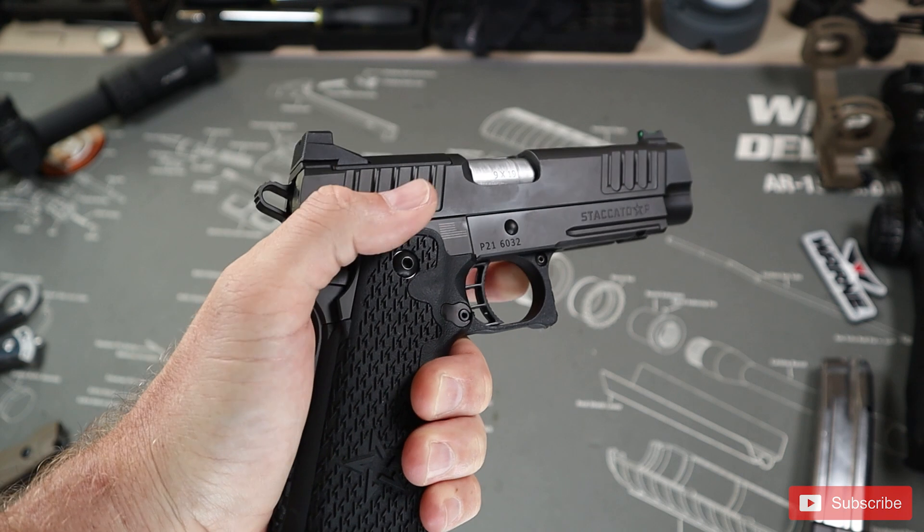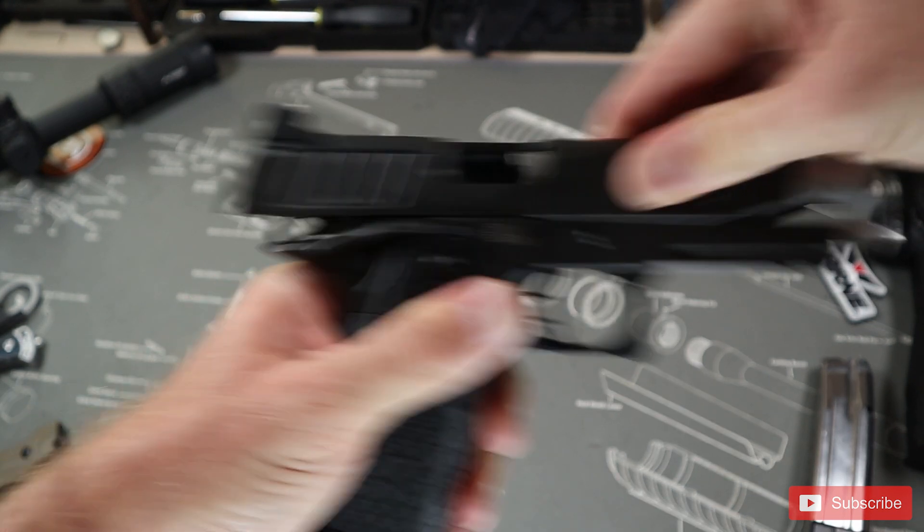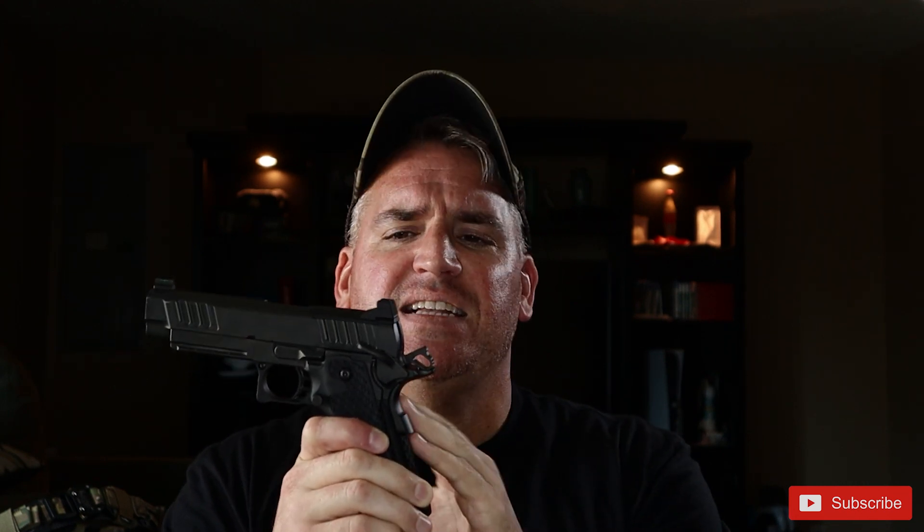The Staccato P is single action only, so that means if you don't reset the hammer, it doesn't do anything. To engage the hammer, you have to reset it by either racking the slide or by resetting the hammer manually. Having this configuration with single action only, I can understand why they included the thumb safety and I can see its usefulness in this configuration.